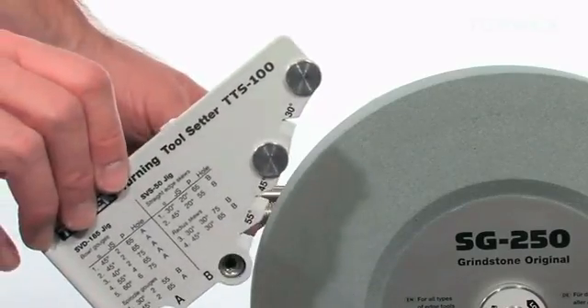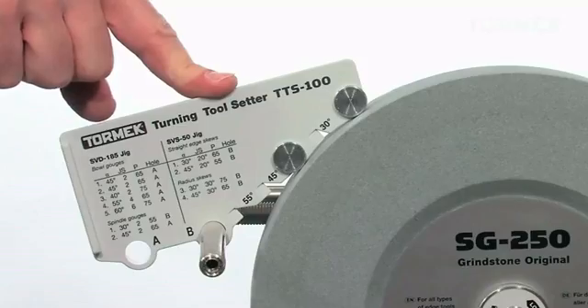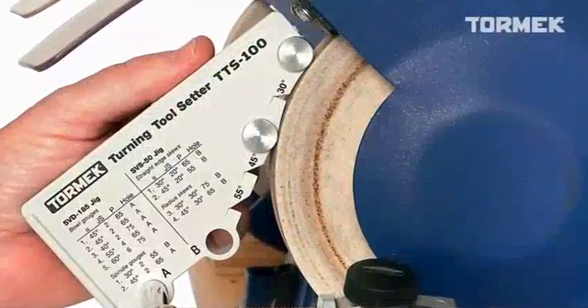Thanks to the patented design, it works regardless of the stone diameter. You can even use it on a standard bench grinder if you quickly need to remove a lot of material to change a profile.